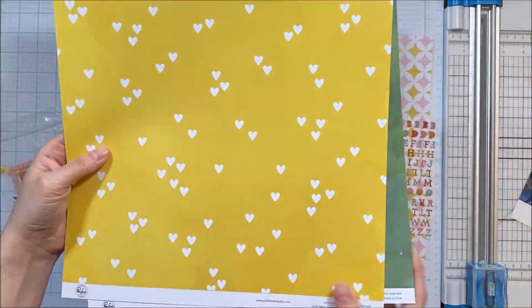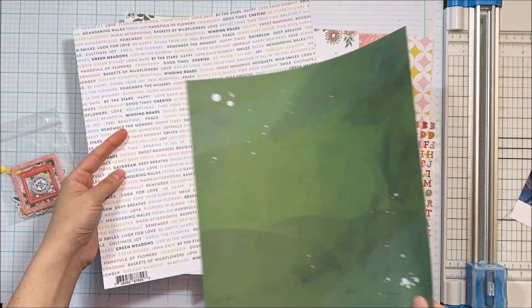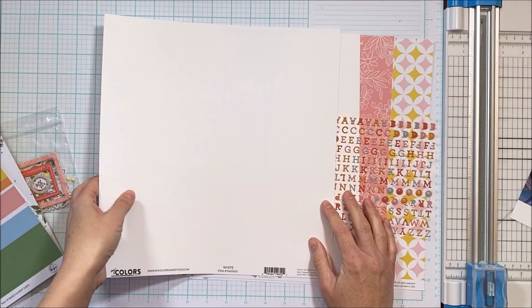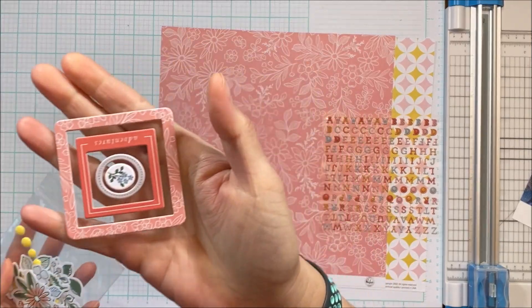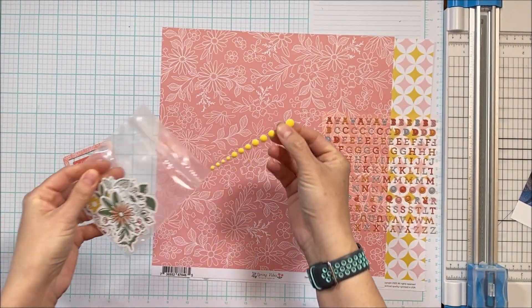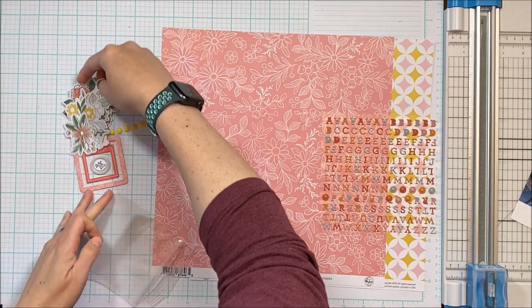You get both sides of all three sheets of patterned paper, and you are also going to get two sheets of cardstock. This is a new-to-me cardstock from — I believe this is PhotoPlay — and then you're going to get an assortment of embellishments. Those are the chipboard frames, and then you get some enamel dots as well as some of the floral ephemera pieces.